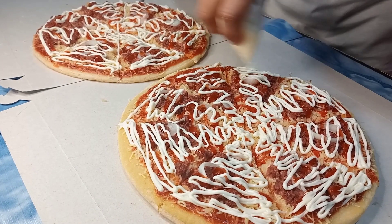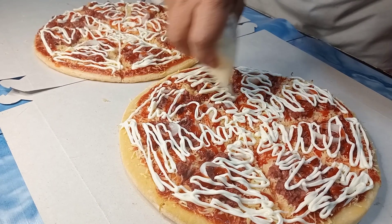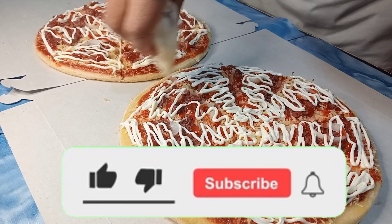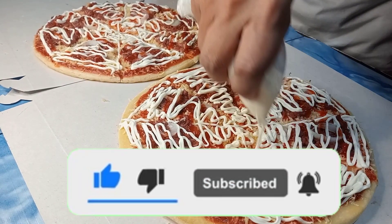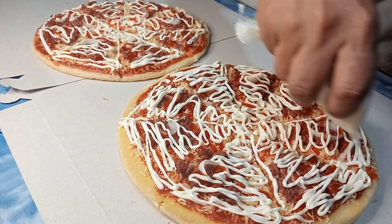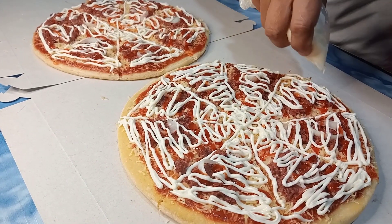Yan nga pala, Wanderers, kung gusto nyo ng mga gantong content, tulungan nyo yung aking YouTube channel na Wanderers Tong. Pakisubscribe, paki-hit na rin yung notification bell para updated kayo sa mga susunod pang videos, Wanderers. Salamat sa panunood at sa pakikinig.